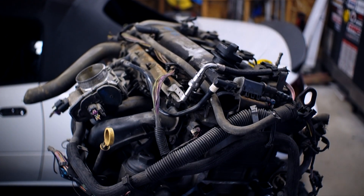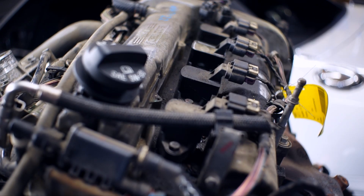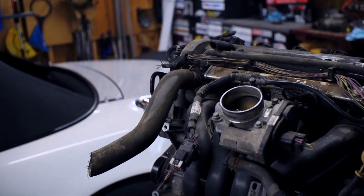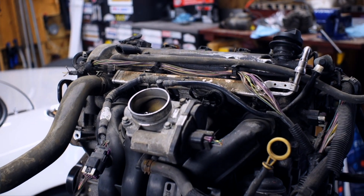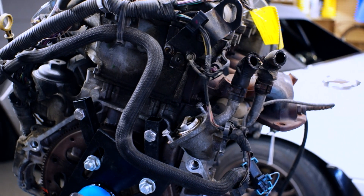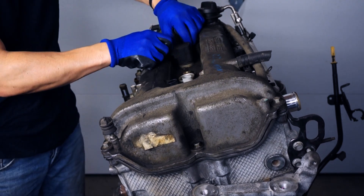It's called an engine stand compression test, and for me it was accurate as I had the motor mounted on my engine stand, but you could just as easily do it with the motor sitting on a wooden pallet or a spare tire. Just ensure it's generally sitting level, nothing's interfering with the crank, and you have clear access to the starter.